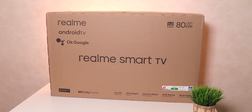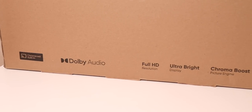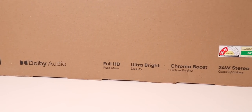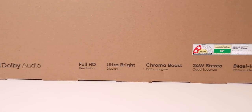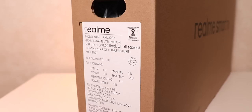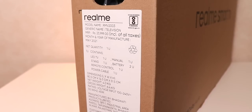Here is the retail packaging. Right in the center we see the Realme Smart TV branding. At the bottom is a list of features: Chromecast, Dolby audio, full HD resolution, ultra bright display, Chroma Boost Engine, 24 watt stereo quad speakers, and bezel-less premium design. On the side are some manufacturing details and the MRP, which is 23,999.